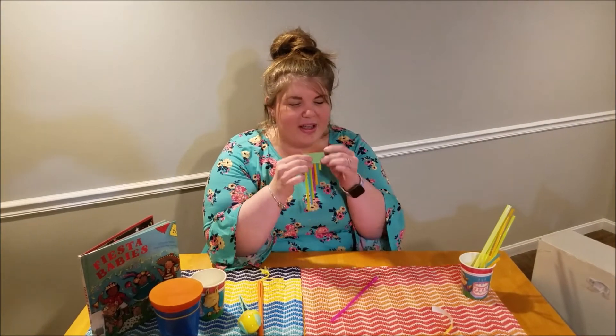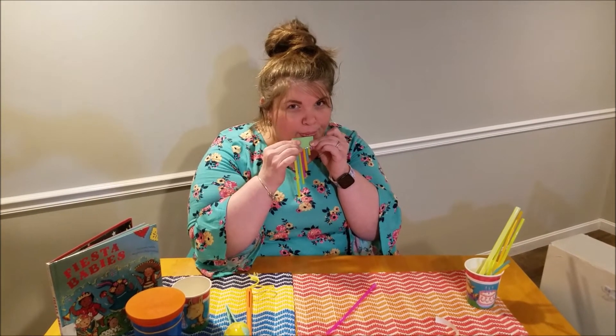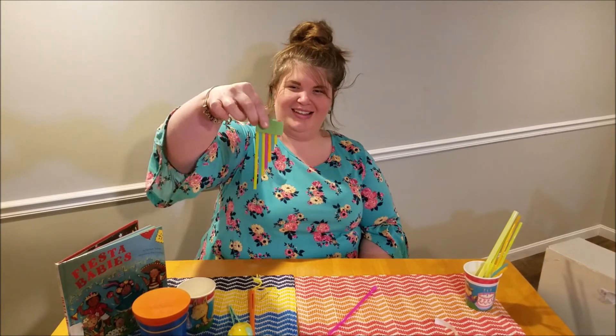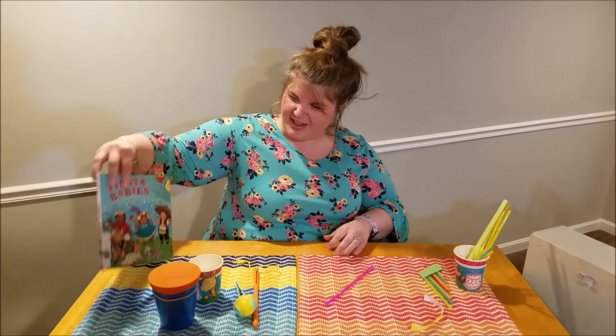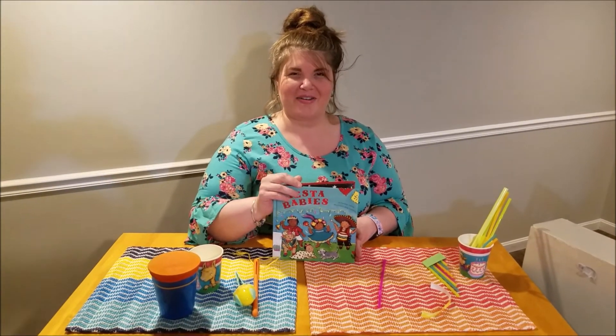You have to listen closely because it is quiet, but you could definitely hear a difference in the pitch. Thank y'all for joining me today to make your three instruments that we saw in Fiesta Babies, and hope y'all have a great Cinco de Mayo. Bye!